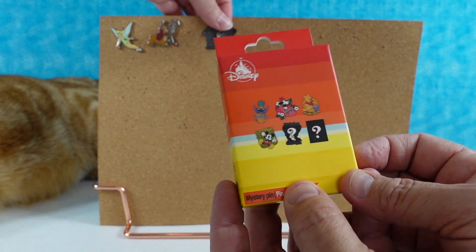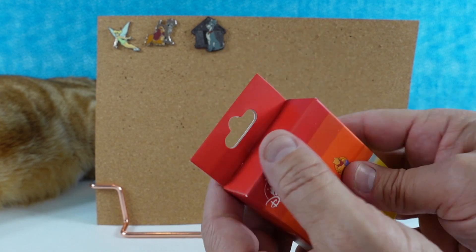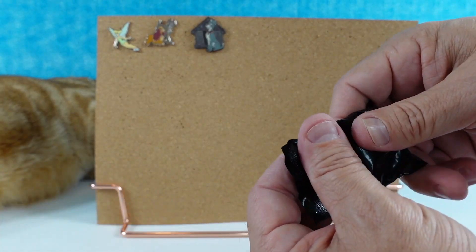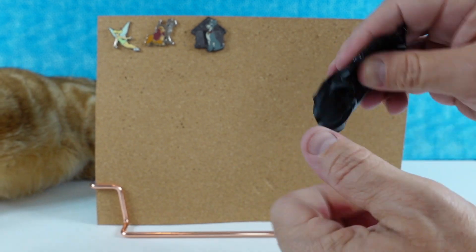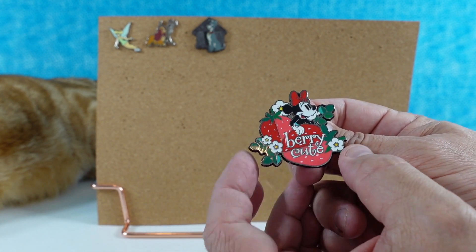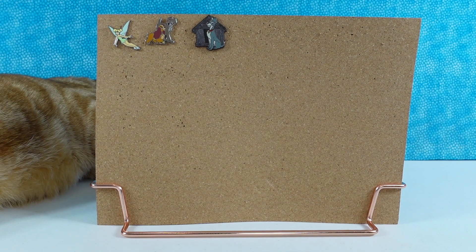Next we have the snack pins. We can get two mystery pins as well as four different known pins — all of these revolve around some kind of food or snack item associated with the characters. Opening one tin, we have a Minnie Mouse. These pins are much larger and very pretty — love the little strawberry blossoms. The Minnie Mouse is very cute.